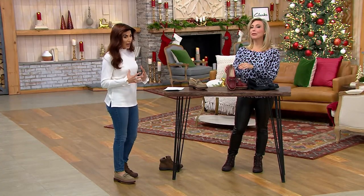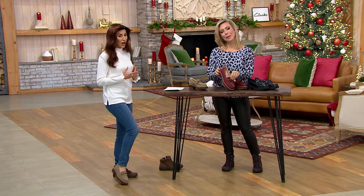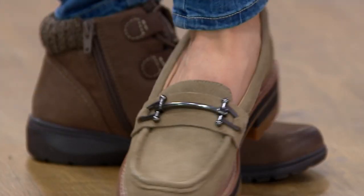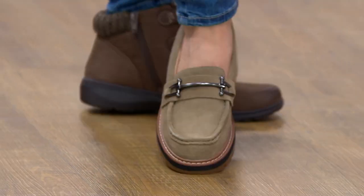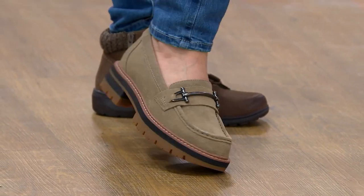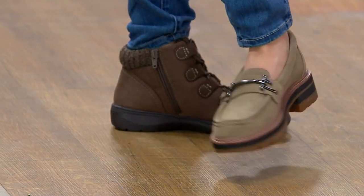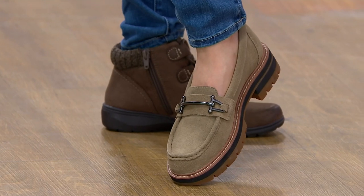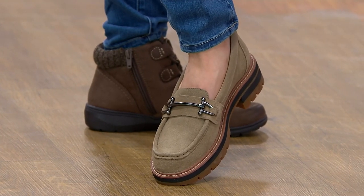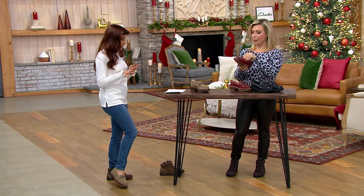This one is from Clark's — it's a leather lug loafer. They took a lug style and it looks so good. You're probably thinking it's going to be heavy or not comfortable, but it is the plushest, easiest to wear, most beautiful loafer. Brand new, $26 on easy pay. Sizes six through ten, whole and half sizes.